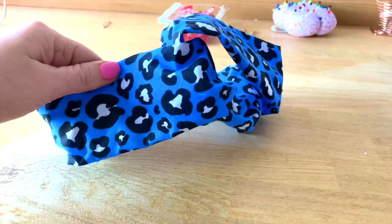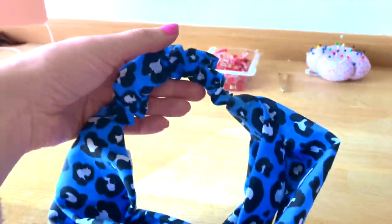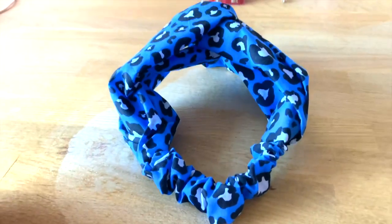Hello, I'm Sammie and this is my channel SewSammie. Today we're going to be creating a headband. In this tutorial I will show you how to make your own headband.